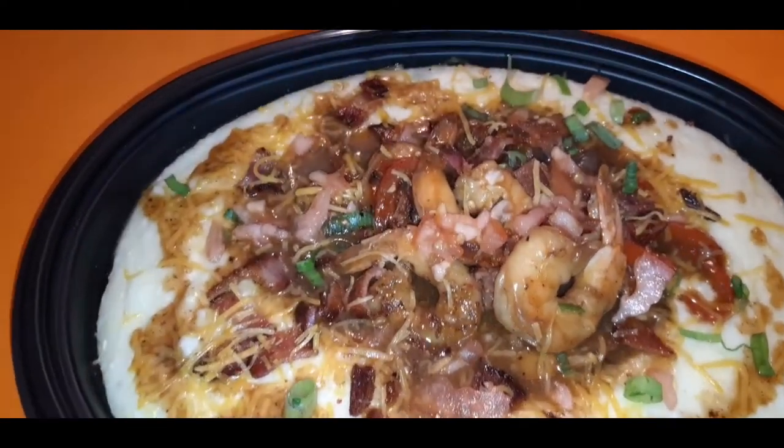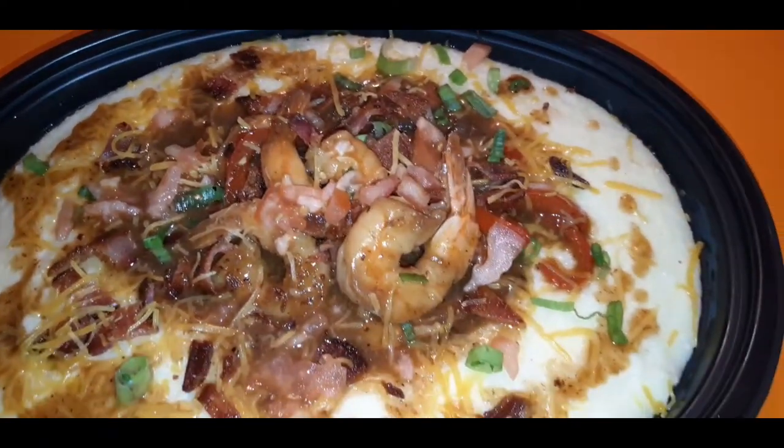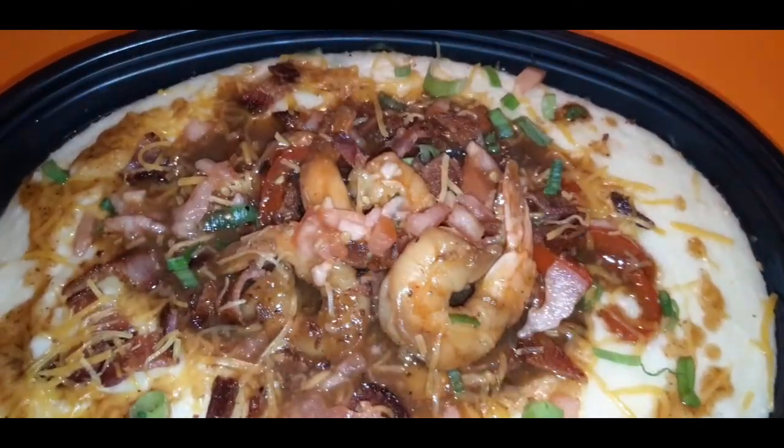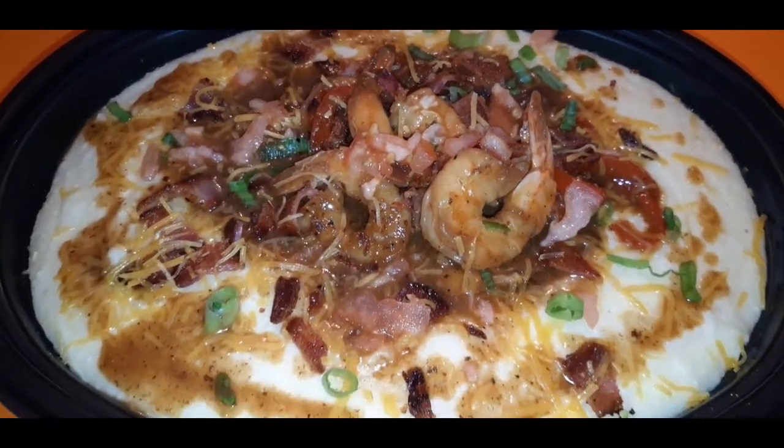Whether it's breakfast, lunch, or dinner, shrimp and grits are good any time of the day. Let me show you how easy it is to make shrimp and grits my way. Let's go.